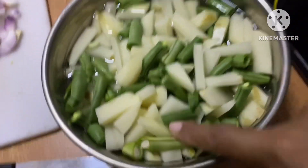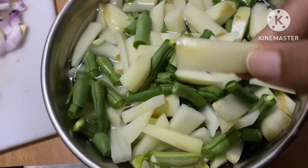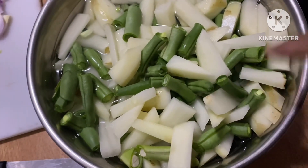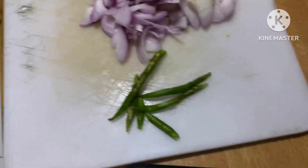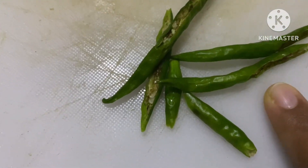I will cut the beans like this. I will cut the potatoes like this. I will cut the ingredients and the potato as shown.